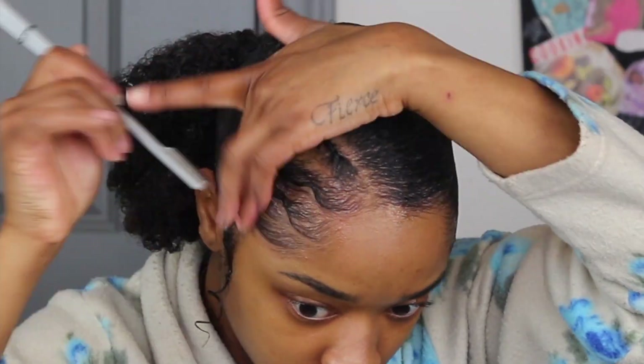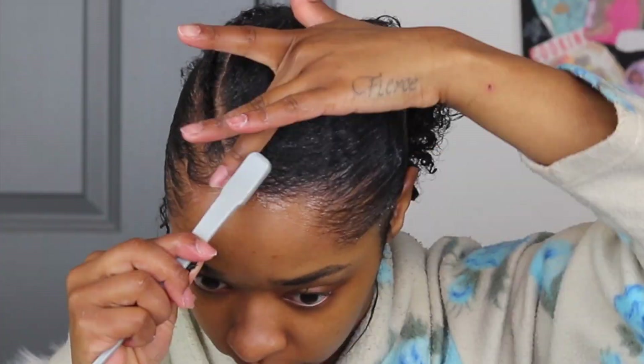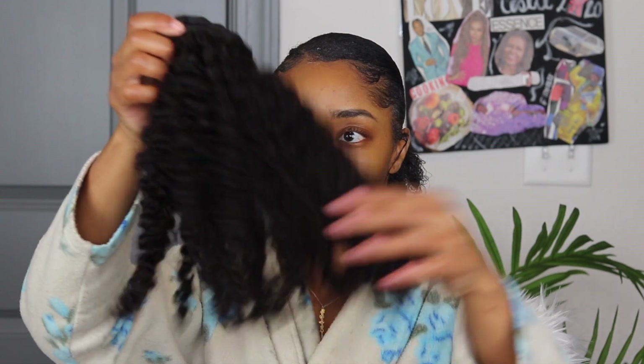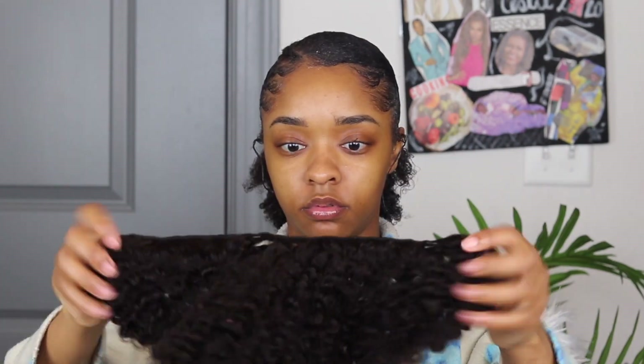If you guys want me to do a video on how I slay my edges — like the whole process — just let me know in the comments below, I got you. Liz always got you. But back to the video — now it's time, my favorite part. Now it's time to put in my bundles.